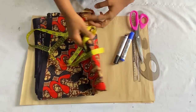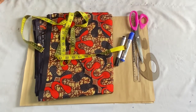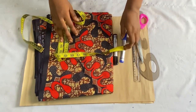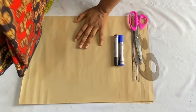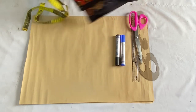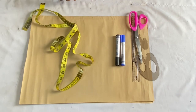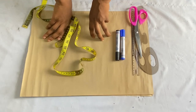This is the fabric we'll be working with — about two yards of Ankara fabric. I have my markers, rulers, scissors, and pattern paper because we'll be drafting on the pattern paper first for more clarity and precision of measurements before we transfer to the fabric. We'll be using just one pattern to cut out both the front and the back.